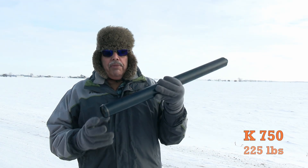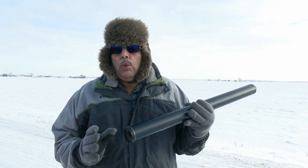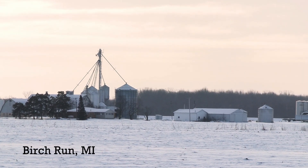Hey everyone, welcome back to the Rocketeer. I have brought my K750 sugar motor that I've done a couple videos on — 225 pounds of thrust. I'm out here at Fire and Ice, Team One Launch, and Birch Run. It is quite cold out here, about 2 degrees or so, with a 10 mile an hour wind. But we have wide open spaces, lots of room to fly.